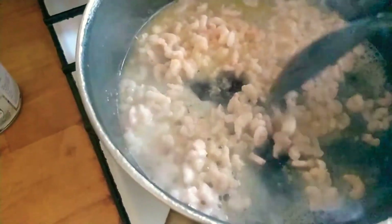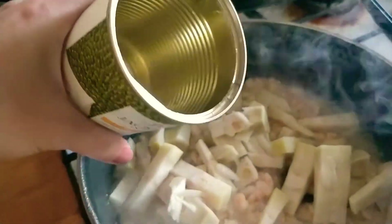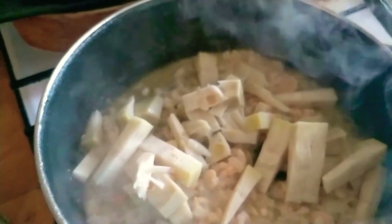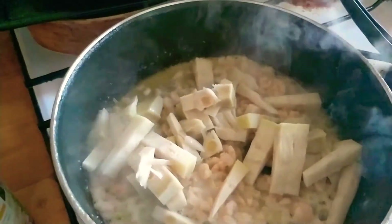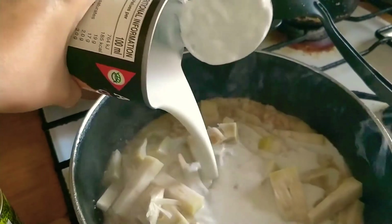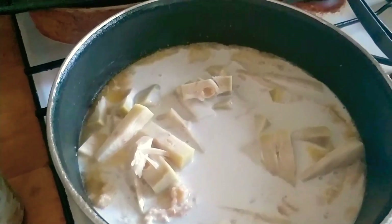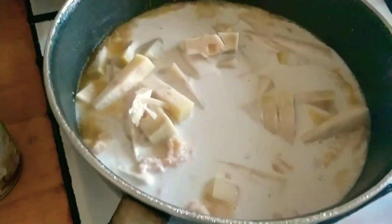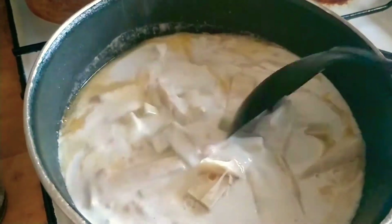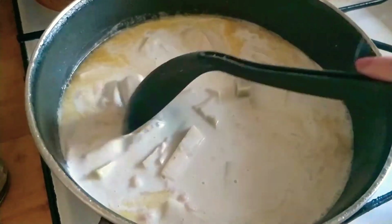Let the base sauté and then we'll be right back. Now let's put the jackfruit in the pan, and let's put the coconut milk also. Let's wait until it starts to boil and the jackfruit cooks through.